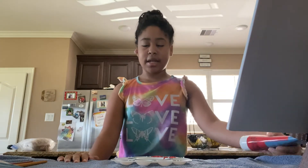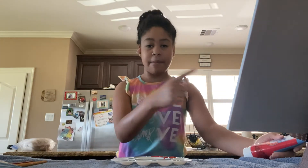Hi guys, I'm a new YouTuber. My name is Zoe and I'm going to start painting today. Today I'm going to draw my family.